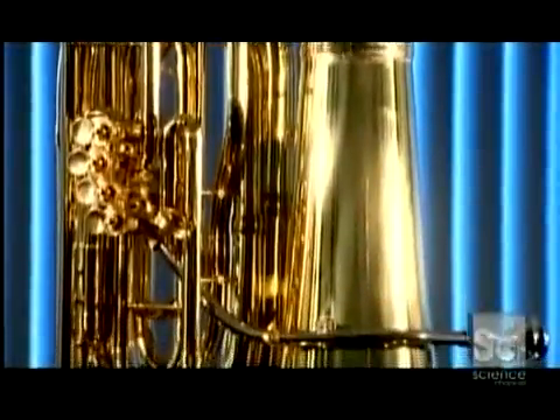Tubas are made of brass, sometimes silver or gold-plated. The instrument consists of valves and tubing, ending in a flared bell.